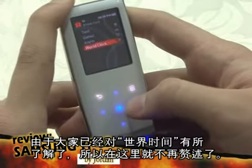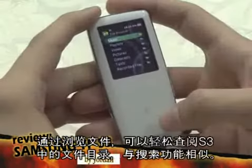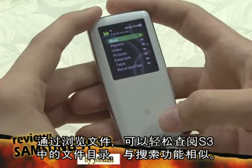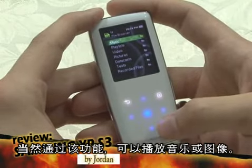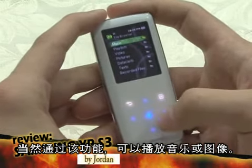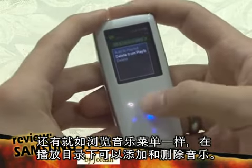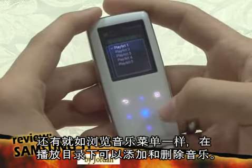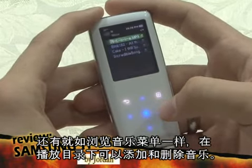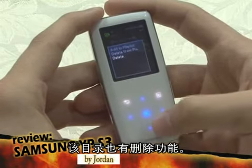I'll assume you all know about the world clock, so I won't explain it. Using the file browser, you can browse S3 folders easily, similar to Windows Explorer. Of course, you can also play music or videos from this menu. Like the music browser, music files can be added to or deleted from playlists. This menu also has a delete function.